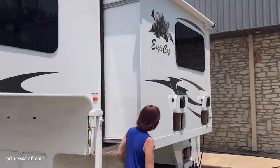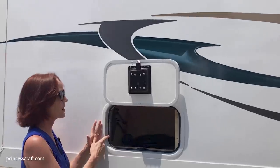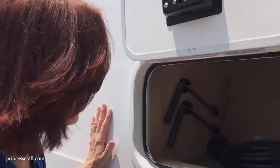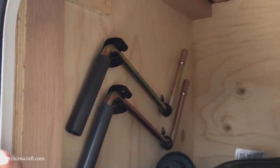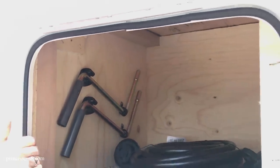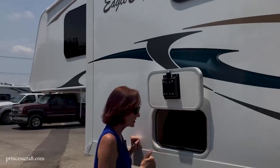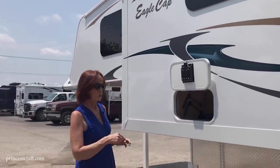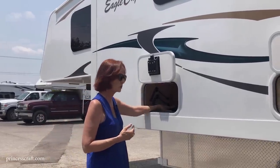On the driver's side, there's storage under the dinette with slam-latch doors and magnetic catches. Inside you can see the cranks mounted on the wall — those are for the electric jacks in case your electricity fails. The electric cord is in here as well. This camper is currently plugged in, so the cord you see is ours, not the one that comes with it.